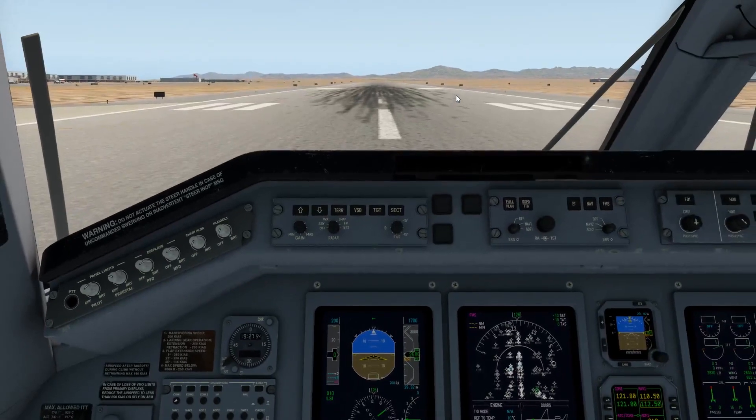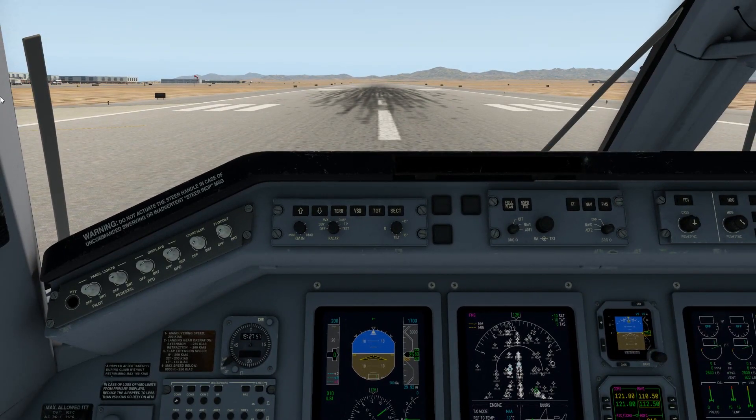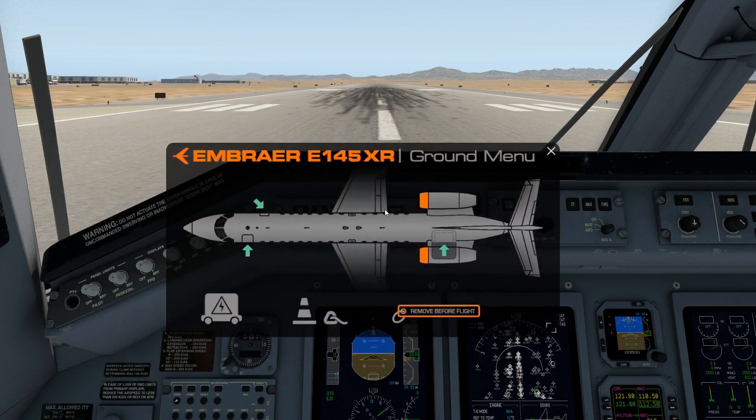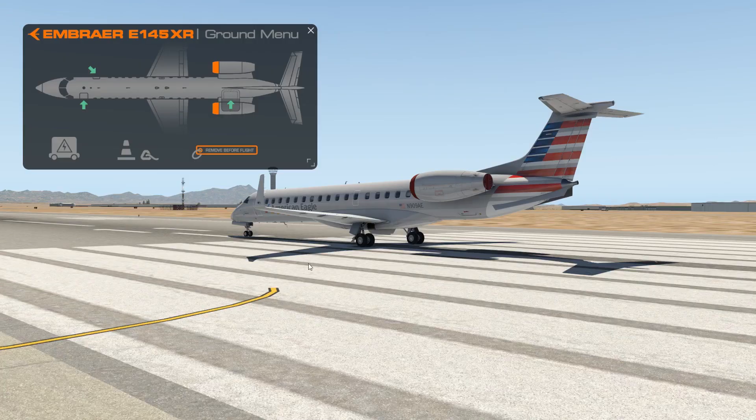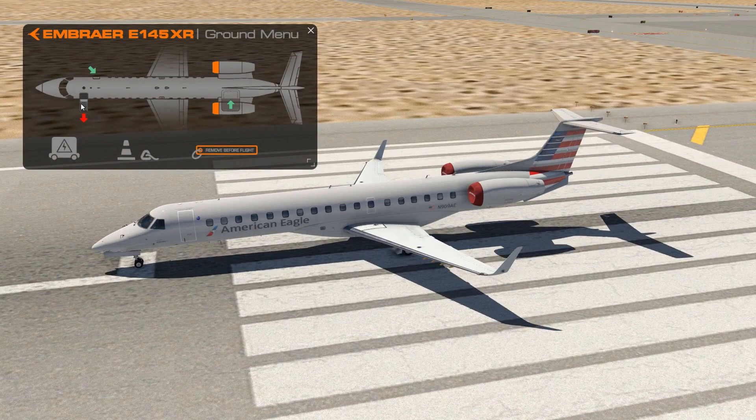Speaking of 2D, if you move your mouse cursor to the far left and to the bottom of the screen, you'll see our little pop-up menu tabs. The first menu item is your ground menu. You can move it any place you want, you can resize it, and as you go out to the outside of the aircraft, you can open up doors, activate your safety cones, remove your engine covers, and add the ground power unit. Let's button it all back up and get back inside the aircraft.